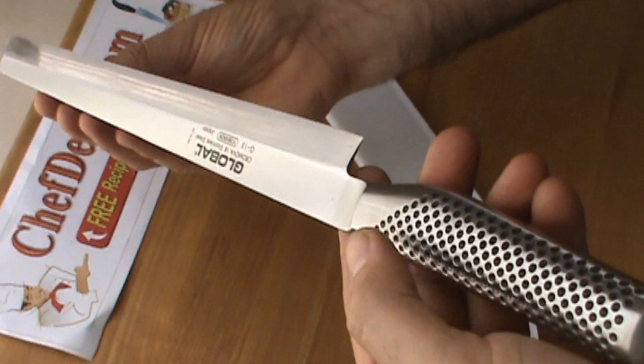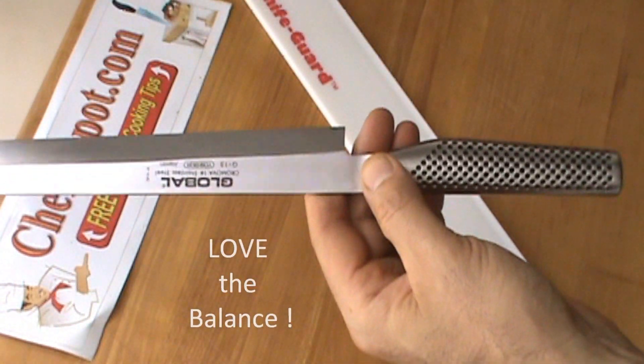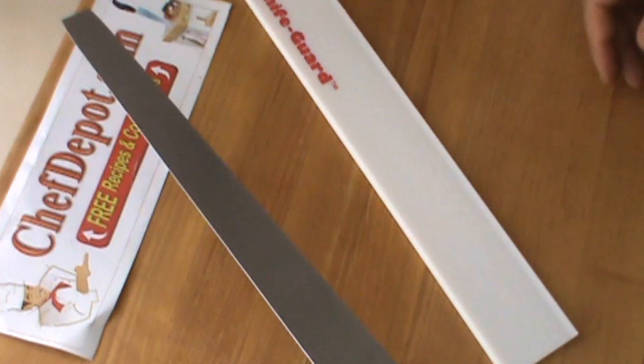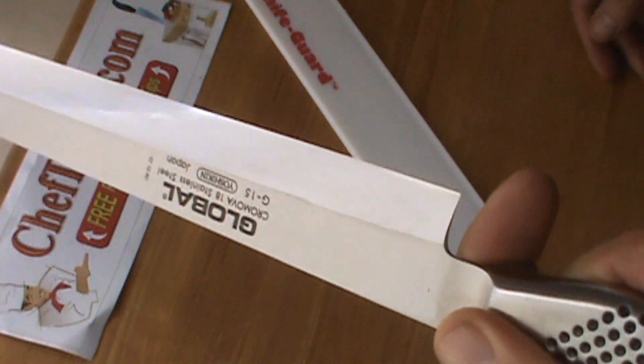Razor sharp. The handle is full of sand for balance. The knife has a very nice balance. It would be very easy to carve sushi up with it. I just wanted to show you this today and show you how nice this knife is. Wow. Cool.